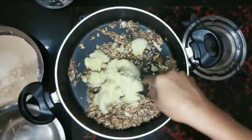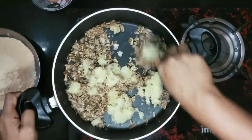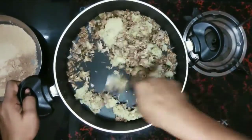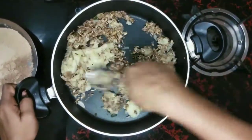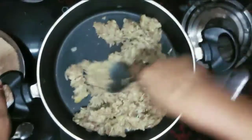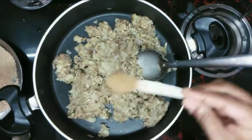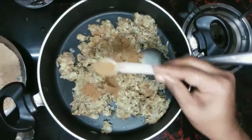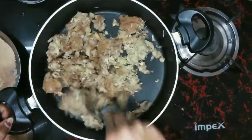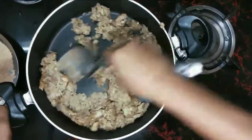Let's mix the chicken in a little bit. Add 1 spoon of masala and mix it. The chicken cutlets will be ready.